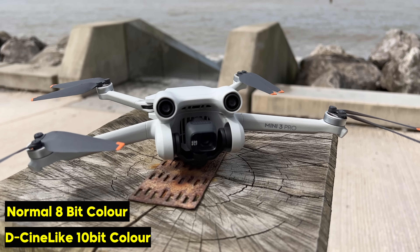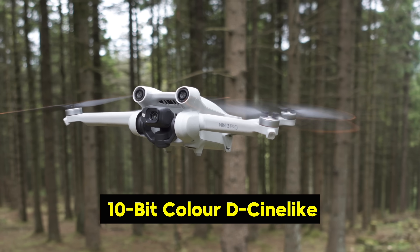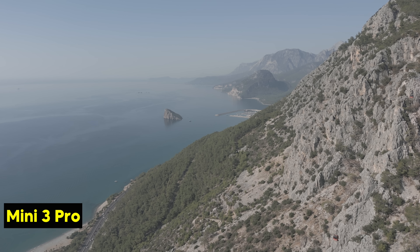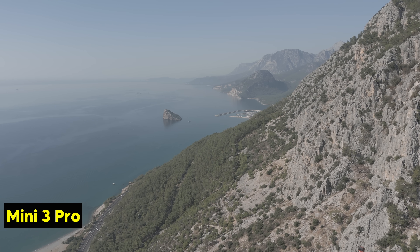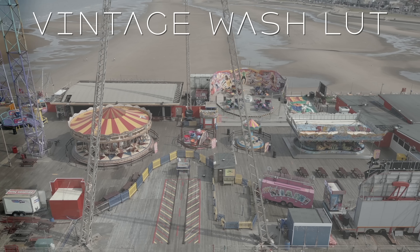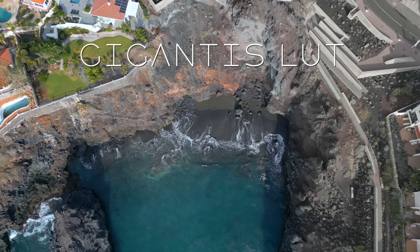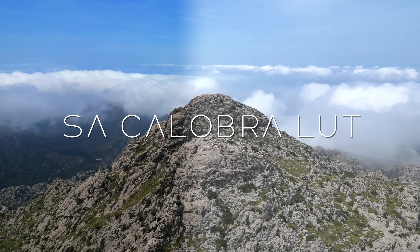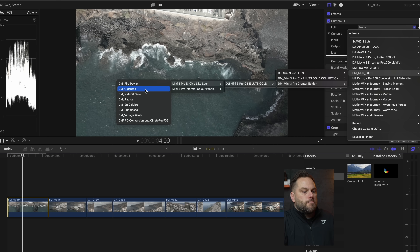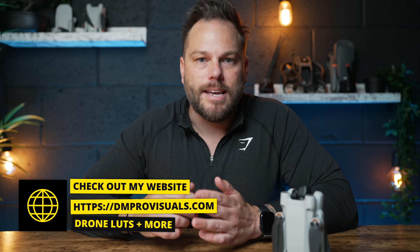It only has two color profiles: Normal and D-Cinelike. Normal is going to be fine for the majority of people just getting into this who have no idea about color grading. D-Cinelike is a 10-bit color profile with a flat-looking image — it gives you the very best quality and is what I personally use all the time. But you have to color grade it. I've got my own LUTs made specifically for the Mini 3 Pro, in both Normal and D-Cinelike versions. A LUT just changes the overall look — moody, saturated teal and orange, loads of choices. You just drag a LUT onto your clip and it's done.